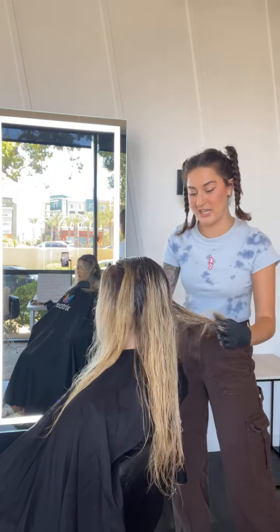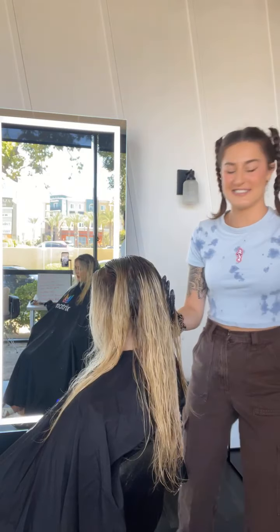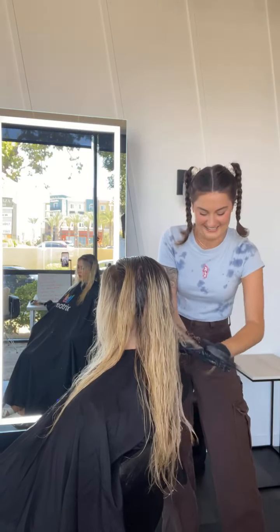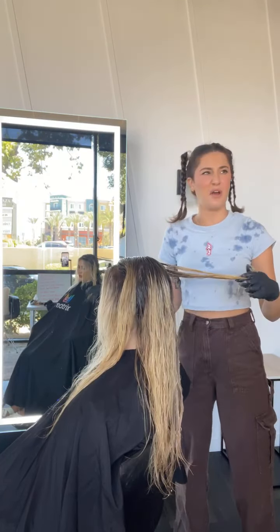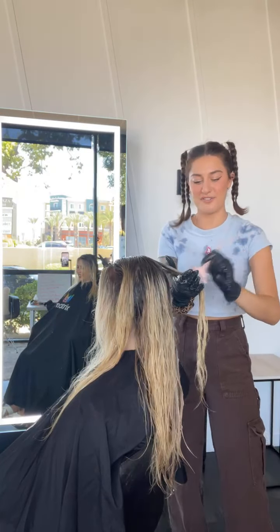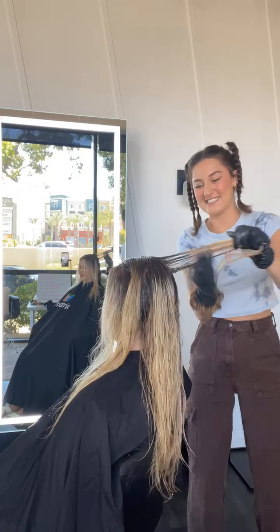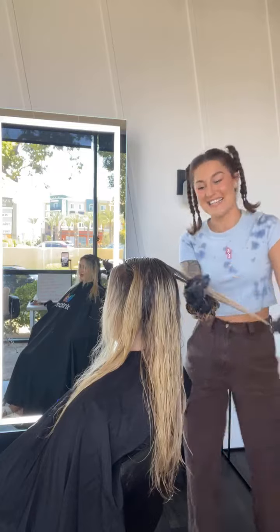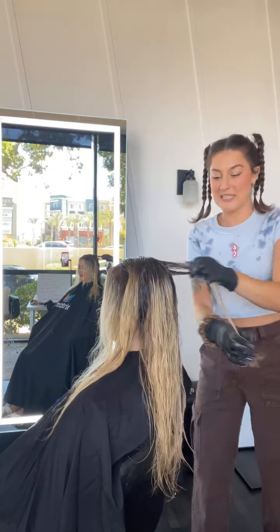I really do look forward to National Balayage Week every single year because I watch everything too. It's so special to me that I get to pop it off. I'm happy you guys are here on your Monday spending it with me and my tonal control tap and tone technique.